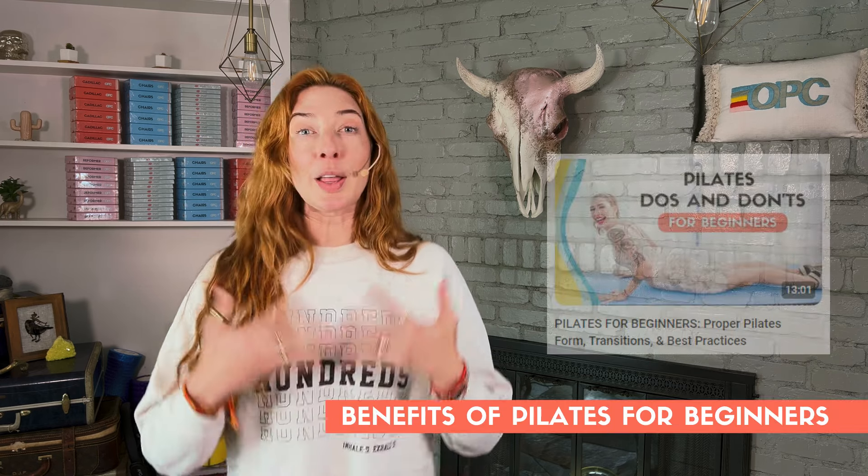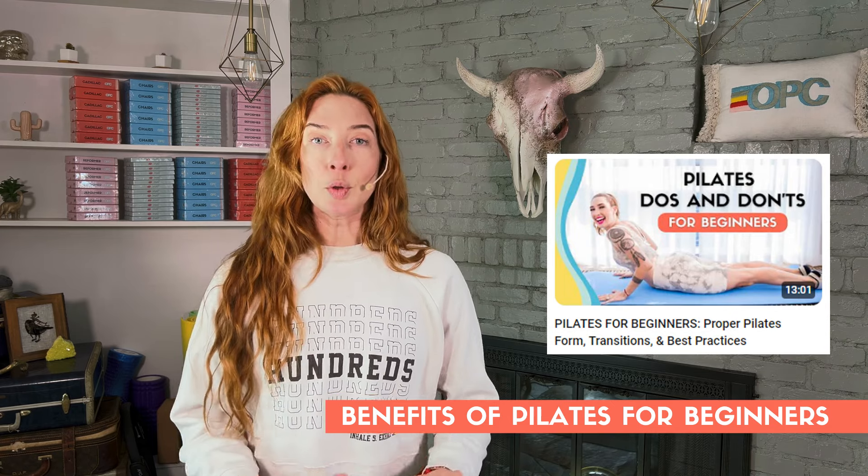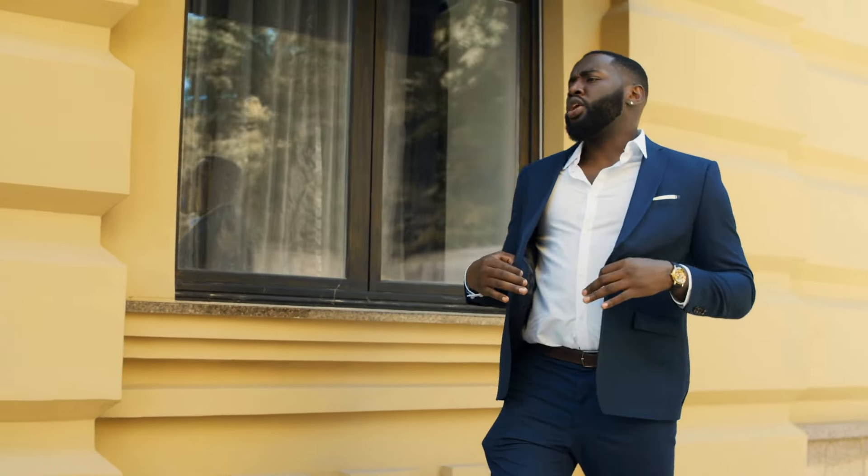Let's talk about the benefits of Pilates for you as a beginner — specifically, when can you expect to see some of those benefits? To be honest, after you do a Pilates workout the first time, you'll probably feel like you do after any good workout. You're going to have a little extra dopamine, feel loose in areas you felt tight, feel strong, and feel parts of your core. But beyond how you feel in that moment, you're not going to start to see the benefits of Pilates until you have a consistent practice. That doesn't mean you have to do it every day, but you do want to do it multiple times a week.